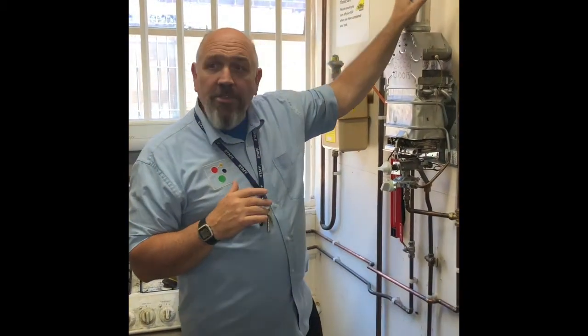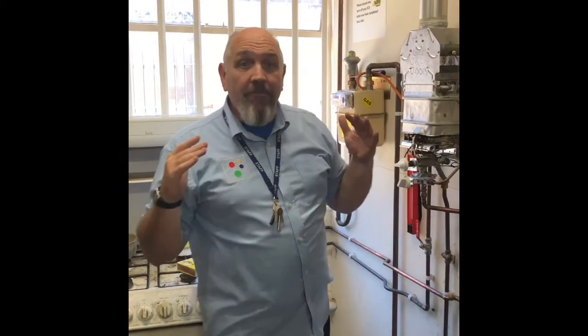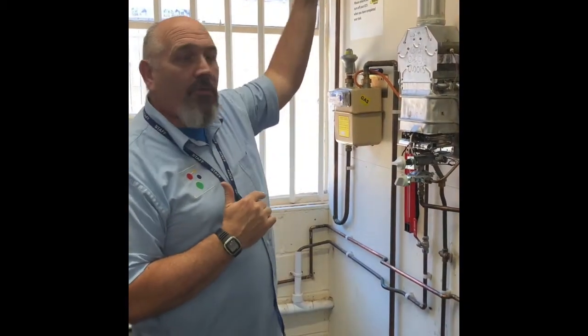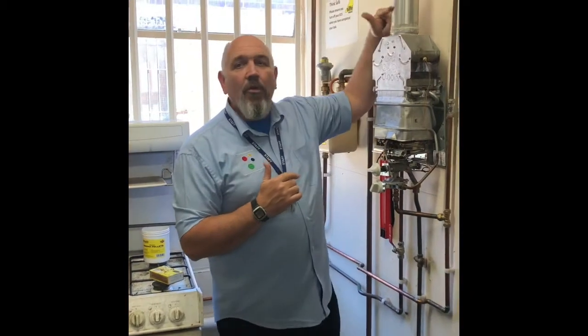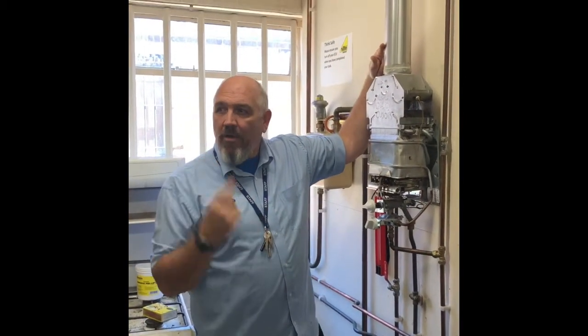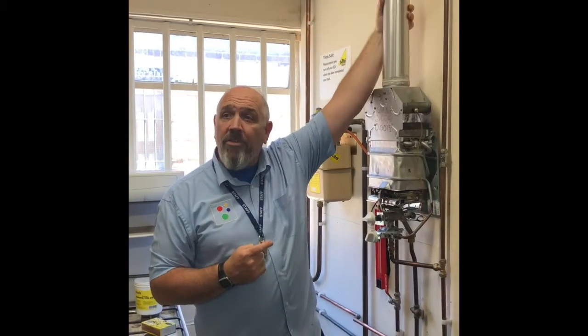The first thing you do on a flue flow test is a visual inspection. You walk the flue from the bottom to the top. What you're looking for is: is the flue the right size? Number one — is it the right size? It will generally tell you on the flue what size it is.